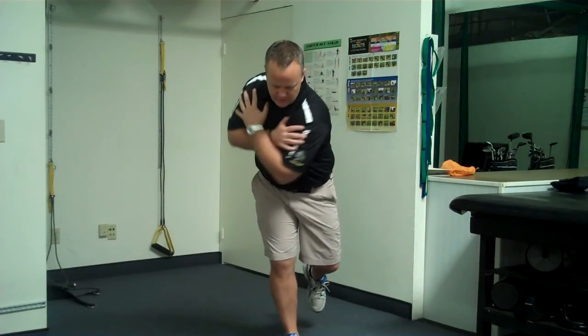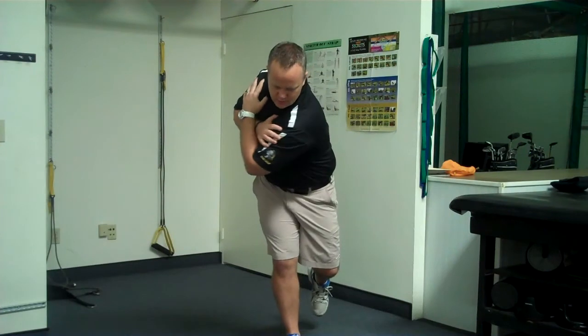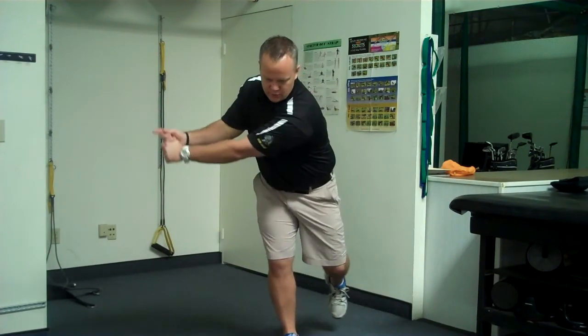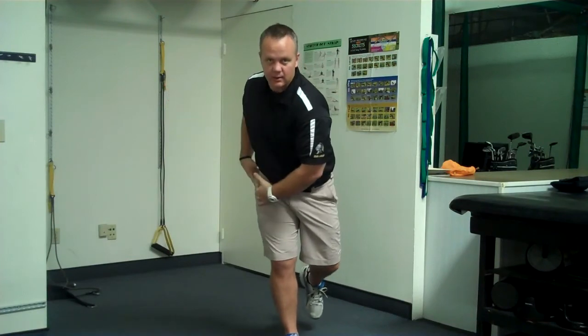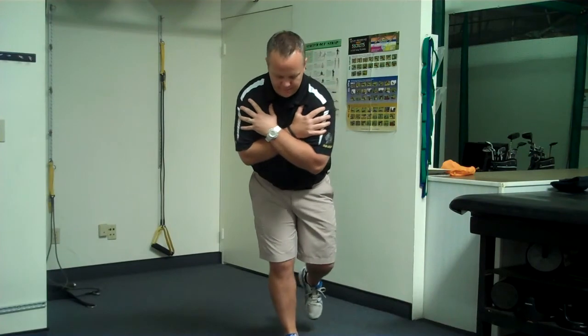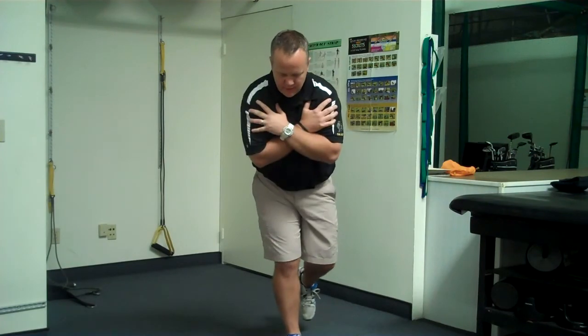So what you want to do is just turn, come back to center, turn, come back to center. You can also turn using your hands — it's going to be a little bit more difficult. You're going to start to feel a big burn in your right butt cheek, but you just want to stabilize and turn.